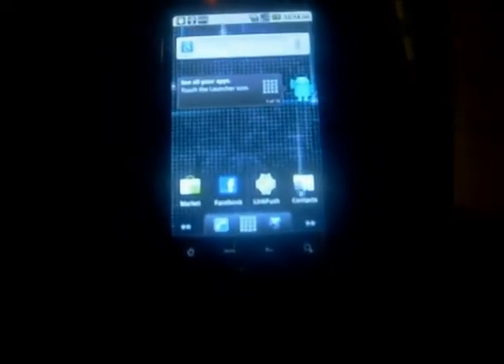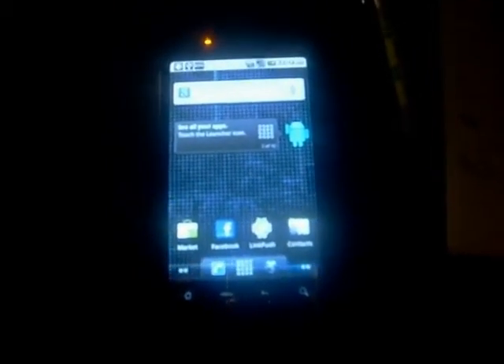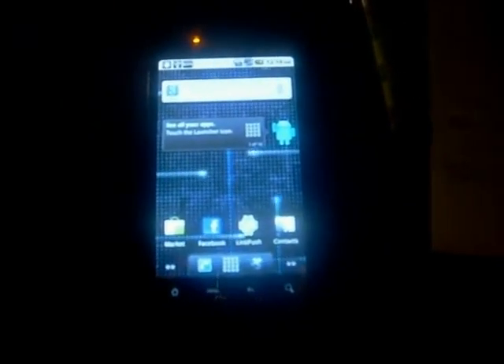We're going to be loading the HTC 2.2 ROM, AviFroyo by Avalanche. It's basically the official 2.2 froyo update, but you won't lose root.